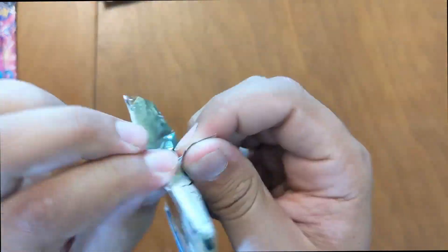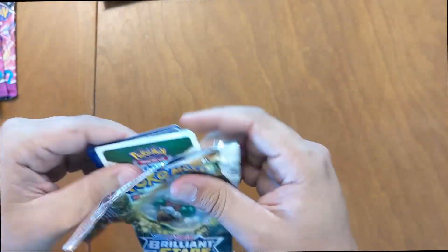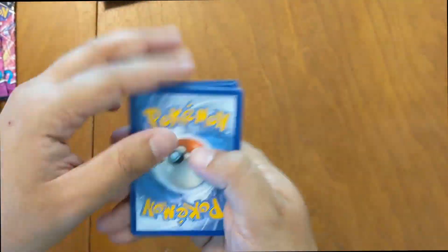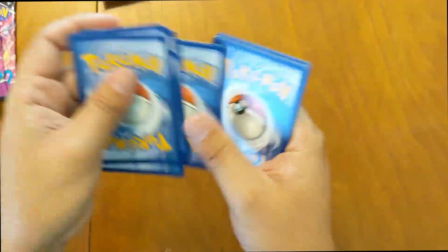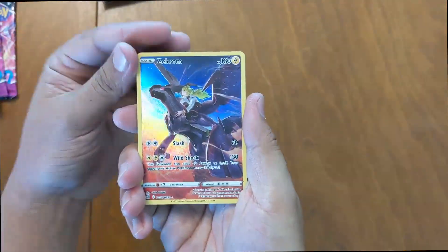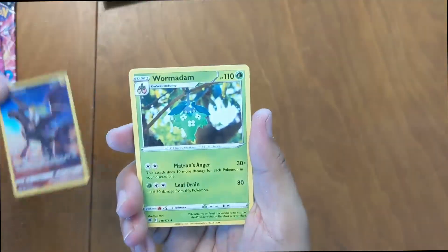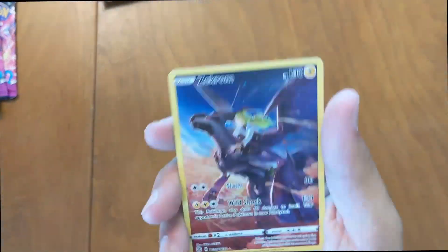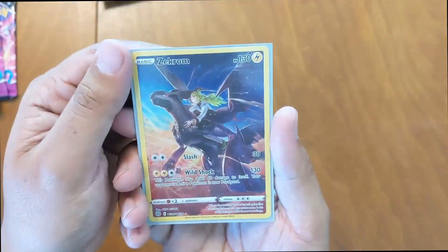Keep it going with the Brilliant Stars, trying to see if we can pull something nice out of there — Rainbow Charizard or something. Starting with the Zekrom trainer card — pretty nice one — and then a Wormidam. Go ahead and throw this one in a sleeve, it's pretty nice. I'm digging the trainer cards. There's some cool ones out there. They add something unique to the game and make opening the packs a little bit more exciting.